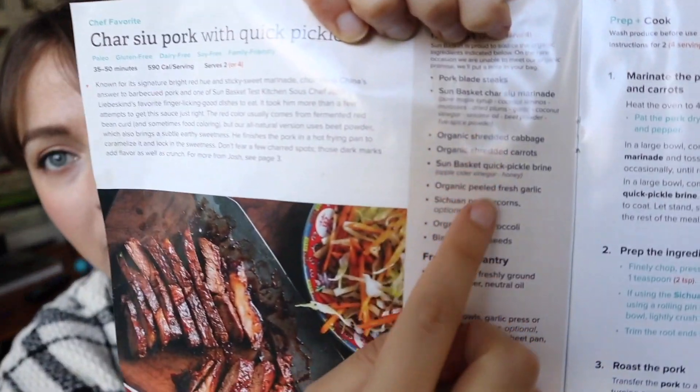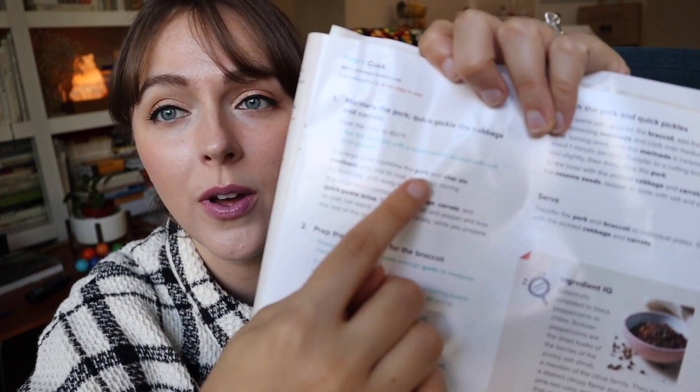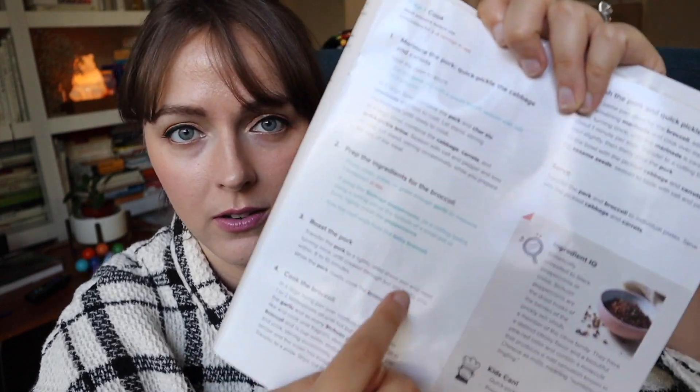The only thing I really don't like about this book is that you cannot reuse it. On the list of ingredients, there's no proportion — they don't tell you how much you're going to use. So basically you have to use what is inside the box. And almost every time they give you the proportion, but inside the instructions of the recipe.